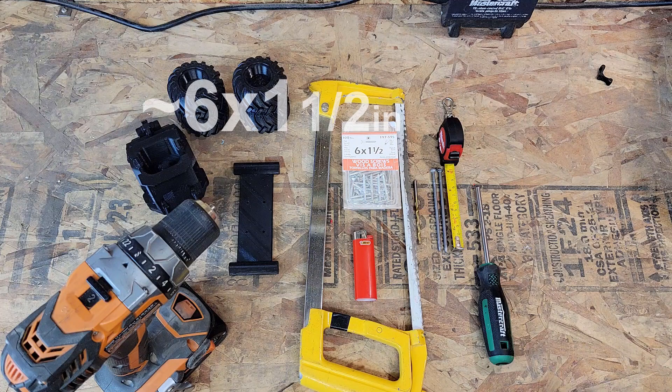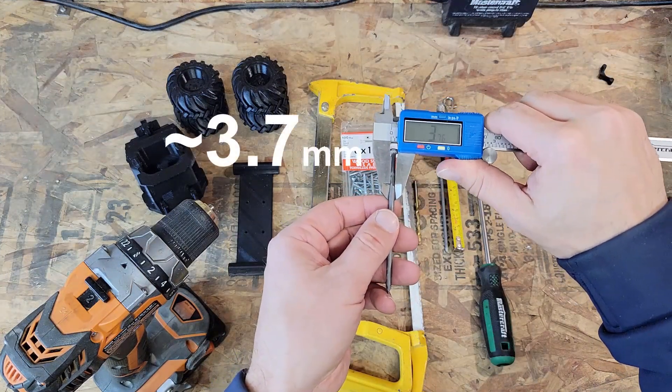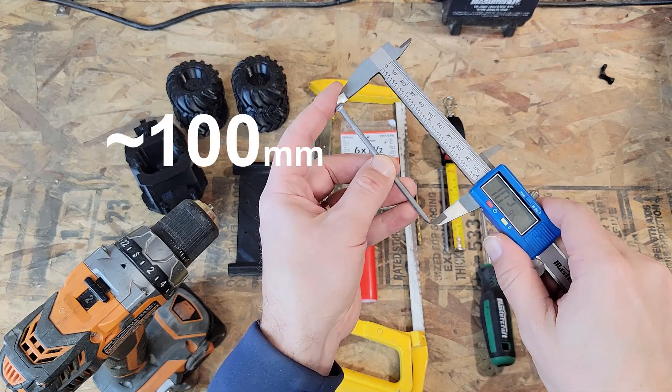The extra hardware we'll need is some six and a half inch screws or equivalent, and some framing nails that are about 3.7 millimeters by about 100 millimeters. Those will be the axles.